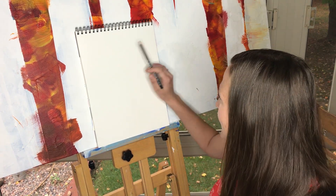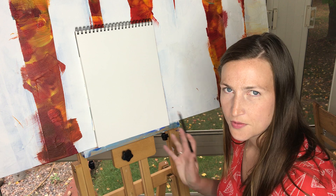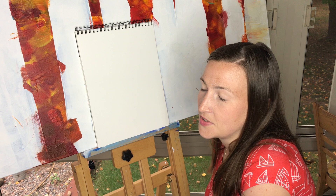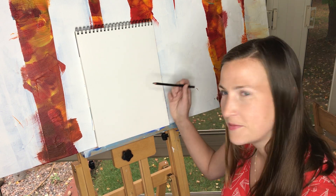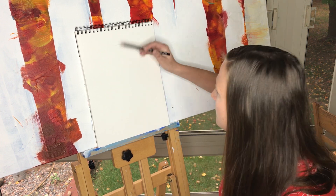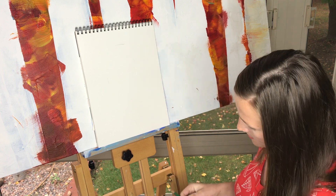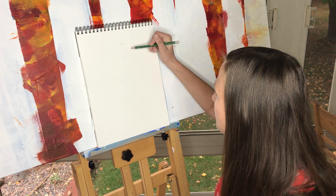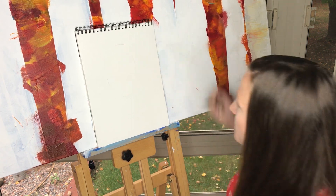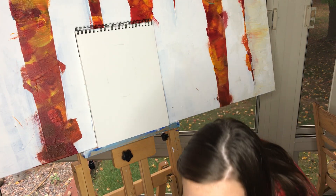I like to start with the head shape and then lay out where the eyes, nose, mouth, and everything else goes. Katie — I'm sorry, Miss Friends — has quite an oval-shaped head, so I'm going to start with just the top of her head and then her chin. I'll draw really lightly so I can erase some lines later, just to get the shape.